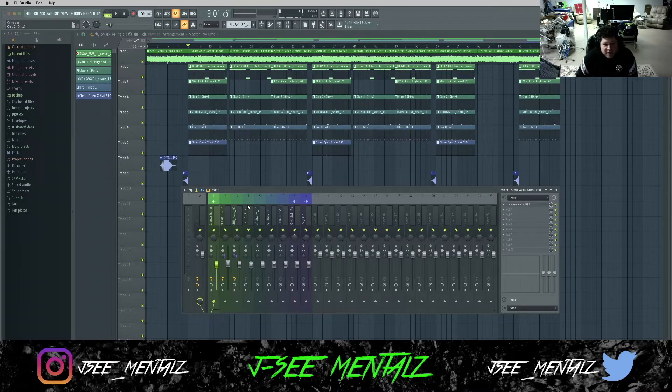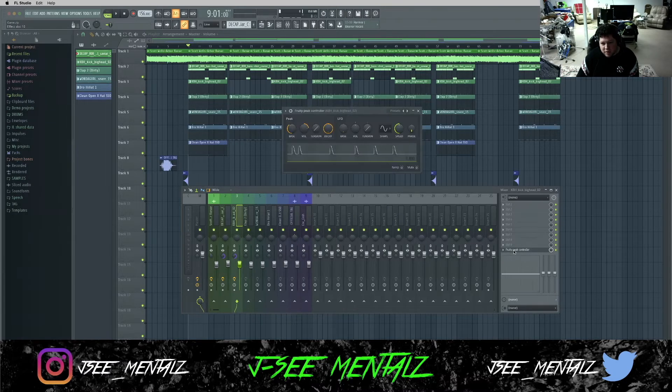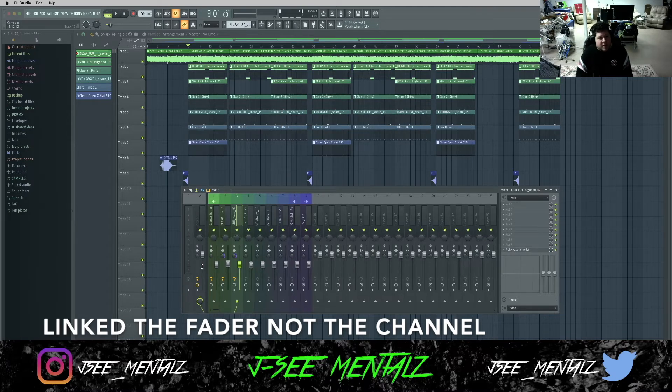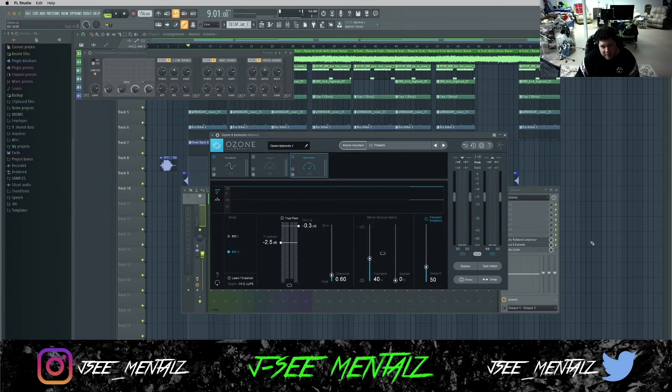Let's get into the mixing. For the sample, as I said, I just added an EQ. Next, I added the Fruity Limiter to the 808. Then I added the Fruity Peak Controller to the kick and side-chained it over to the 808, linking the channel so I could duck out the 808 volume whenever the kick hits. Next, I just EQ'd the percussion elements, did a little bit of panning, put the 808 and kick in mono, and spread the stereo image of the sample so the percussive elements could shine through. Finally, on the master, I added Fruity Multiband Compressor and Ozone 8 Elements. That is it.